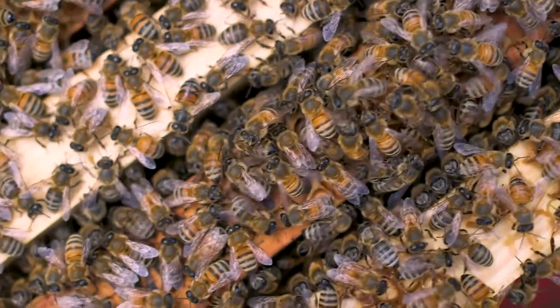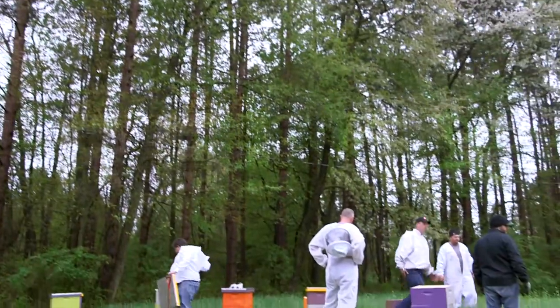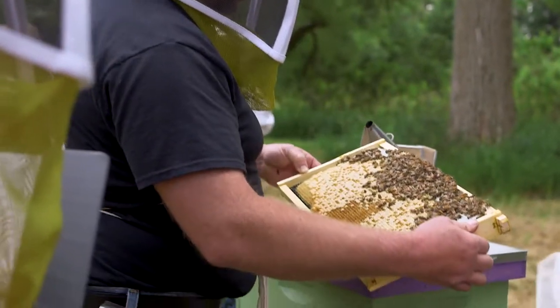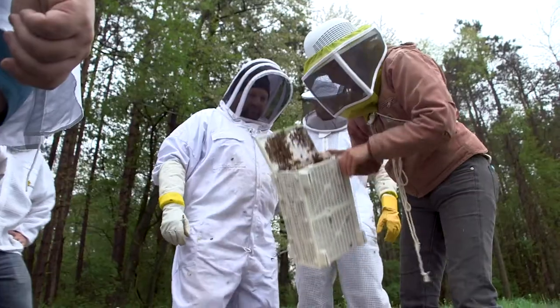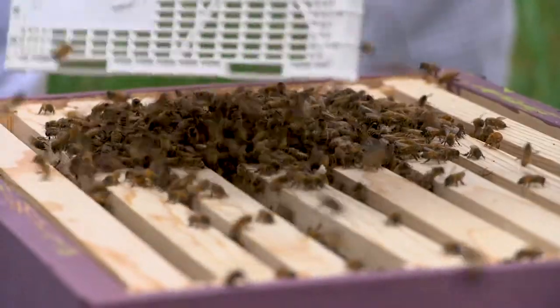Hi there. Today we're going to be talking about installing a package of bees. The first thing you want to do when installing a package of bees is relax. This is a super simple process. All you have to do is take the bees and put them into the hive. There's no magic and it's really pretty hard to mess up.